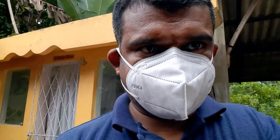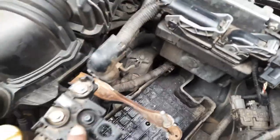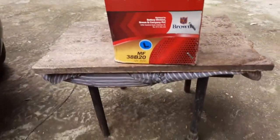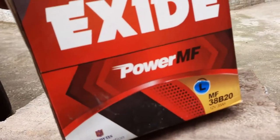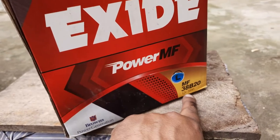I am going to replace it — I bought a new one. This is Exide, this is the cheapest I could find. These days we are looking for cheap production. 12 volt, 35 amperes.